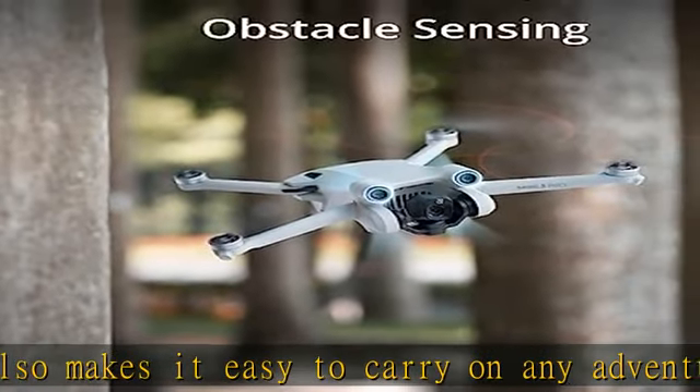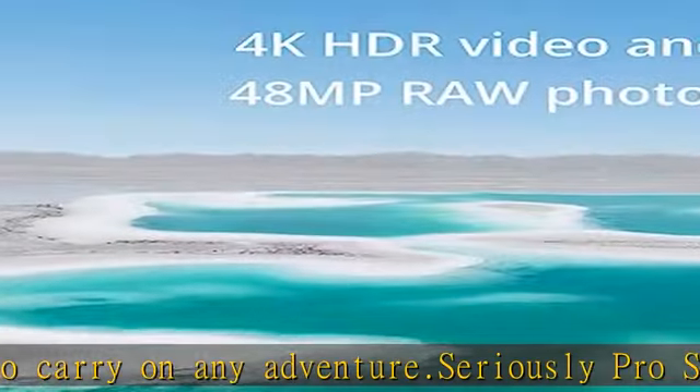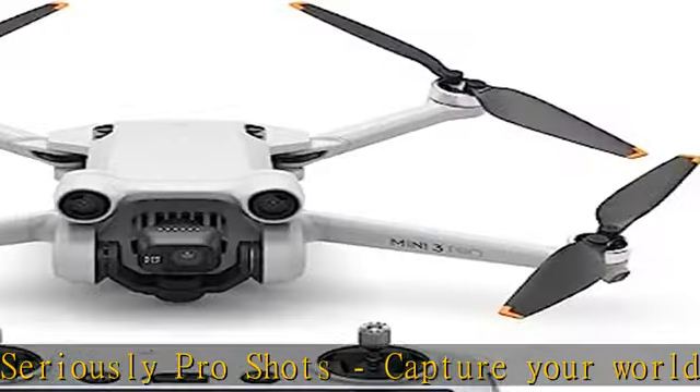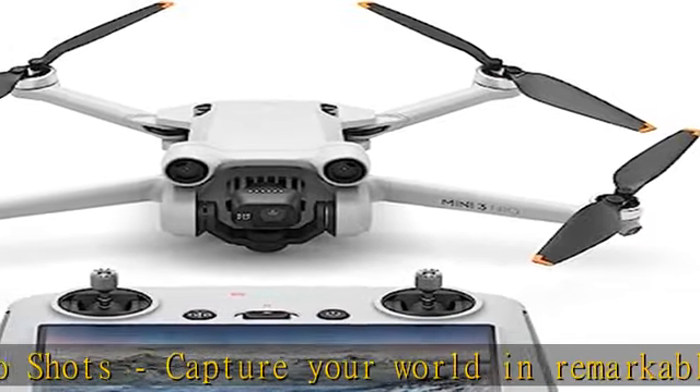Perfect portraits in a tap — the redesigned DJI Mini 3 Pro offers true vertical shooting for portrait shots, ideal for social media. The gimbal rotates 90°, so you don't have to compromise image quality.